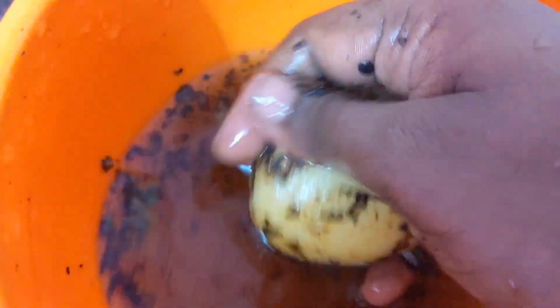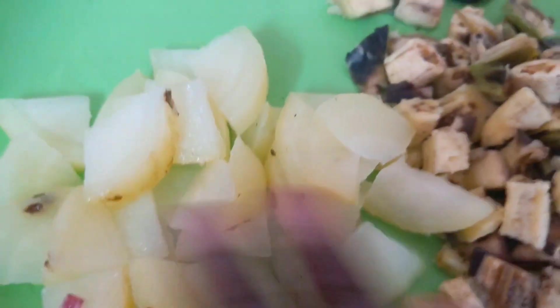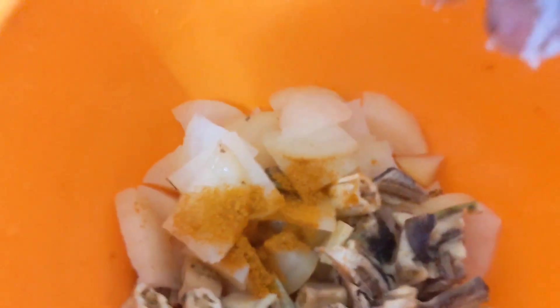Next take one glass of water, add it into a bowl, and add the potato into the bowl. Wash it like this. The potato is cooked very well — remove the skin from the potato. Now chop it into small pieces. You can chop it however you want — as your wish.